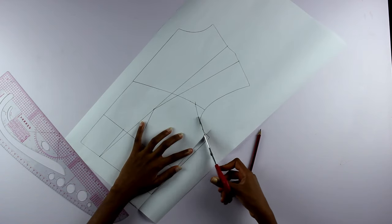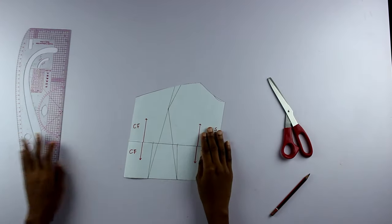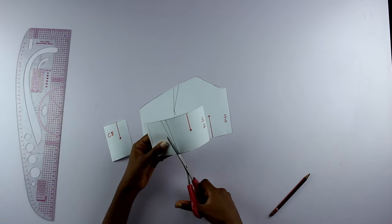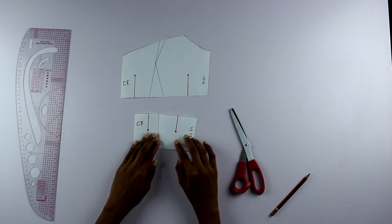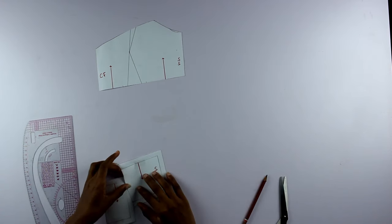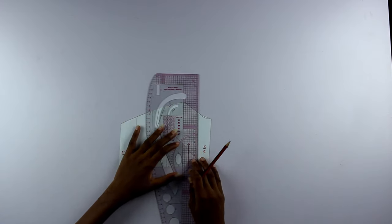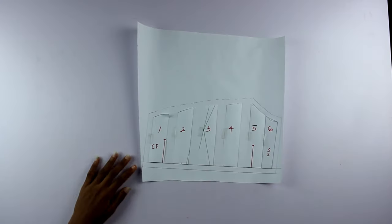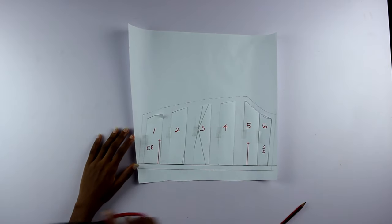I slashed the pattern at the waist dart divider, then labelled each piece so I wouldn't lose them. I cut out and removed the waist dart at the bottom piece, so each piece looks like this, then I added seam allowance. I drew slash lines on the upper body part, numbered them, cut and spread them two centimeters apart. I decided not to separate pieces five and six, added seam allowance, and cut.